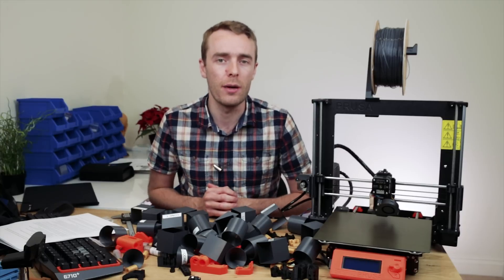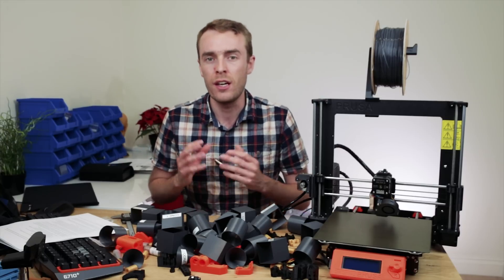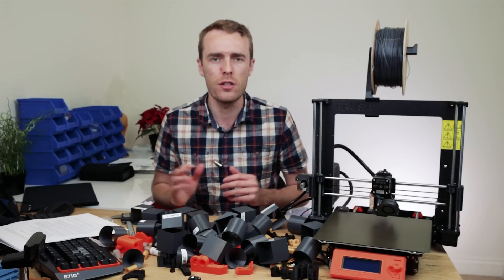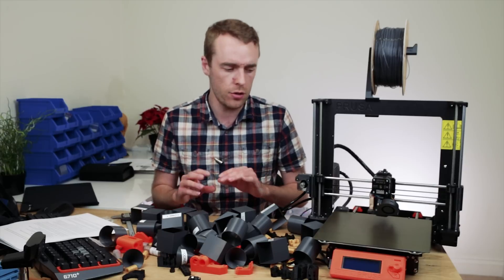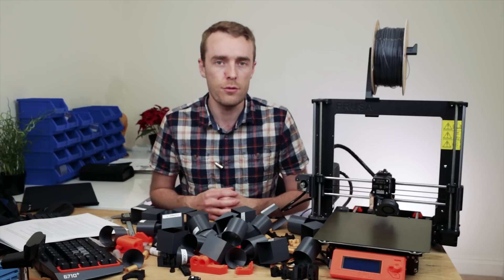Hello everyone, my name is Adam and welcome back to the channel. Today we're taking another look at issue 602 because in my last video a lot of you wanted before and after shots showing the effects of all these upgrades. That's a good idea — I definitely should have done testing to prove these upgrades are worth doing. So today, let's rectify that.